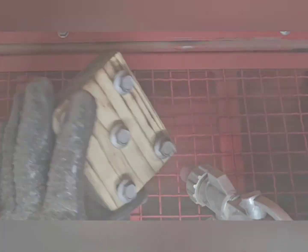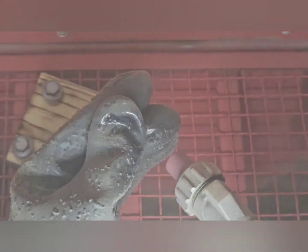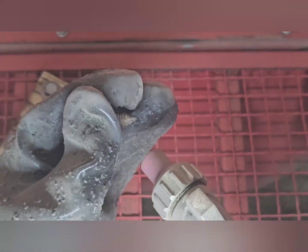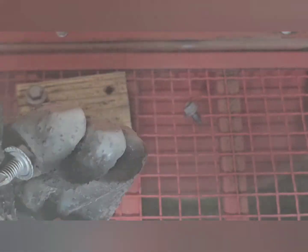This is one of those Harbor Freight sandblasters — they're about $150. I use it all the time. A lot of people complain about it. I've made some small upgrades, but the biggest thing is just making sure you have a lot of compressed air.